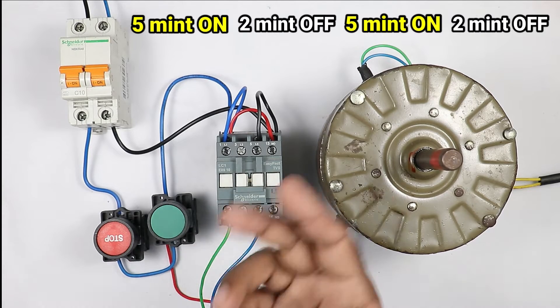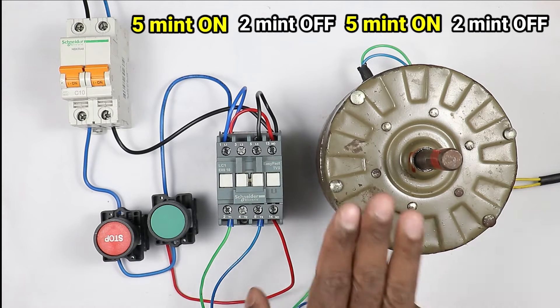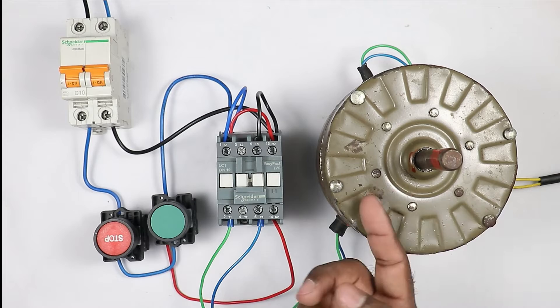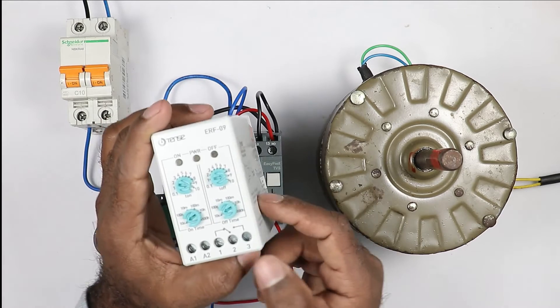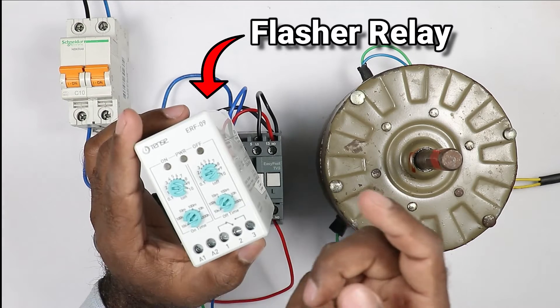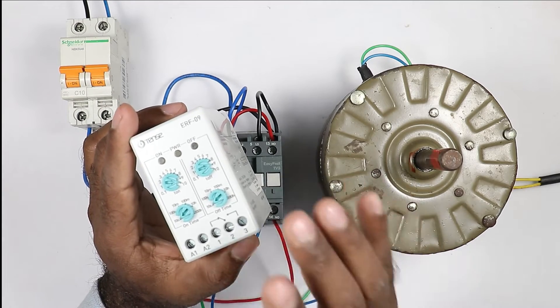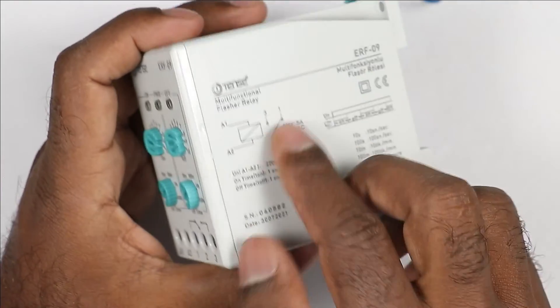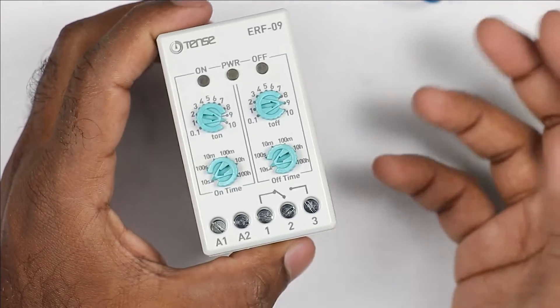This cycle must go on continuously until I turn off the motor by myself. For this motor to remain on for a particular time and to remain off for a particular time, I need to use a timer. This device is actually not called a timer — it is known as a flasher relay. Through this relay, you can turn on or off any device for a particular time. This flasher relay has a very simple connection.